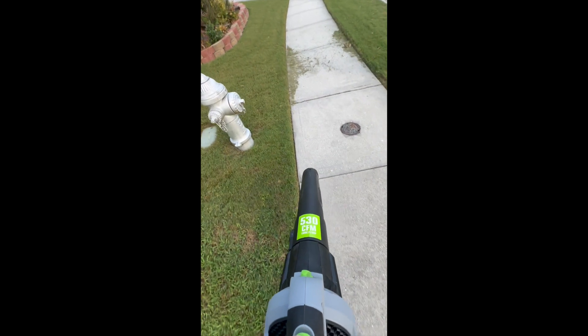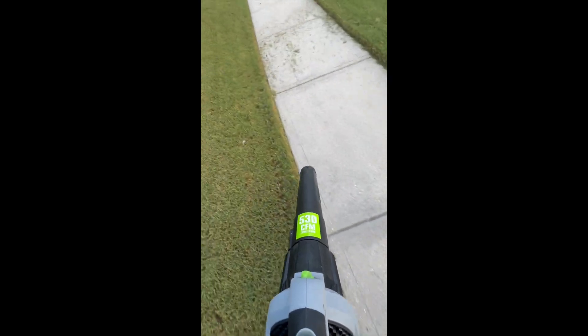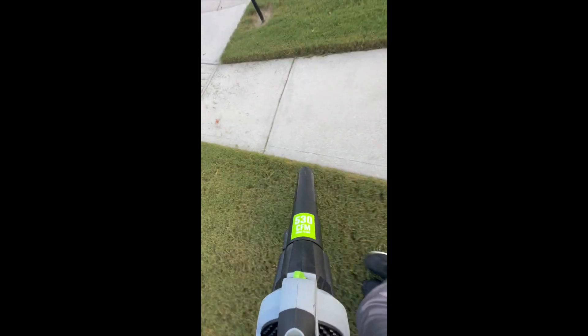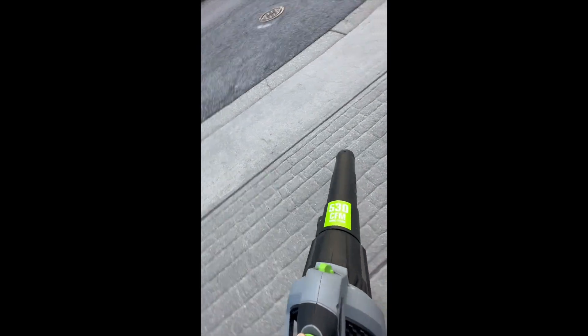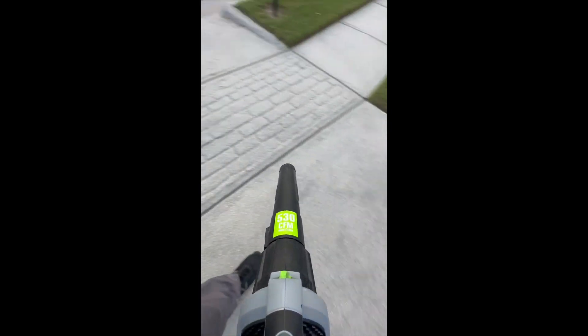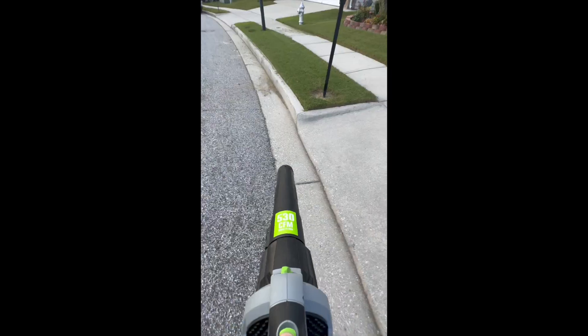You might be wondering how long does the battery last. This one is a 2.5 amp-hour battery, which is the smallest one available. For my small yard, it lasts long enough to complete the whole cleanup in the front and backyard. Note that pressing the turbo button too long will deplete the battery faster — use it only as needed to move dirt far away, then release it once you're getting closer to where you want to accumulate the leaves and grass.